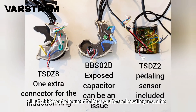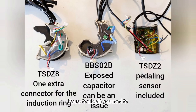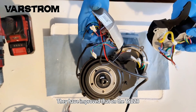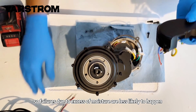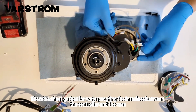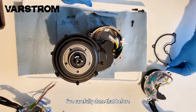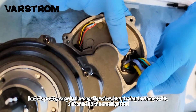I put a BBS controller next to it for you to see how they resemble. On the BBS, the plotting of the electrical components and the cooling were not the best. They have improved that on the TSDZ8, so failures due to excess of moisture are less likely to happen. There's a sheet gasket for waterproofing the interface between the controller and the case, while Bafang used a rubber one. It's pretty easy to damage the wires here trying to remove the silicone and the small gasket.